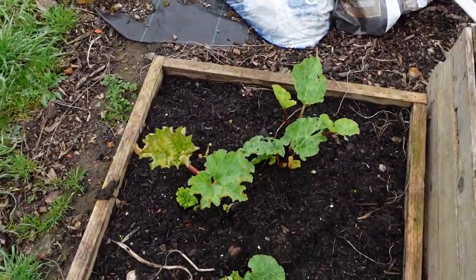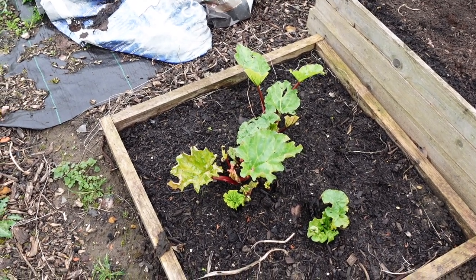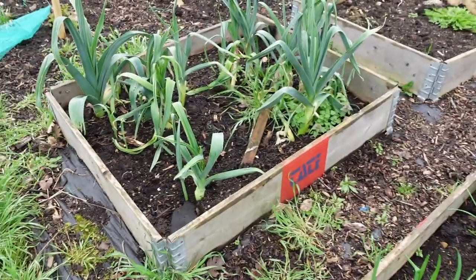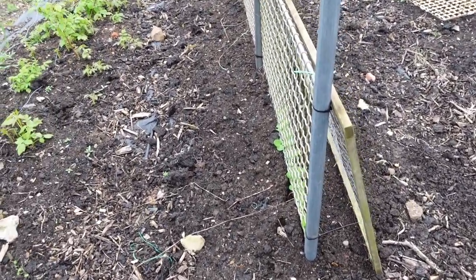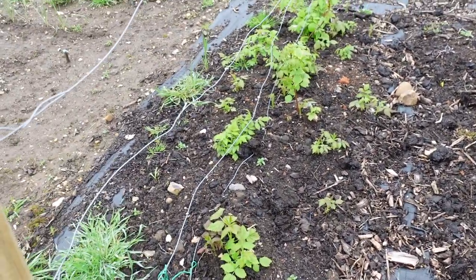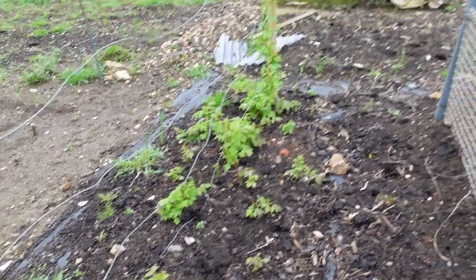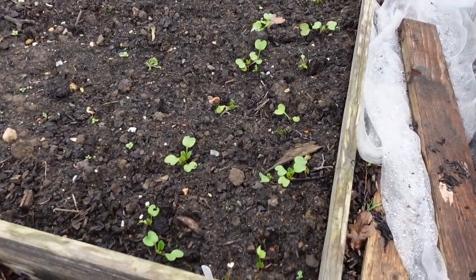My rhubarb has never done particularly well here and I'm questioning whether I just need to lose it — undecided on that one. My onion sets have gone in and the herb bed is also starting to wake up. I've started building my supports, which I hate doing — the pea structure is in with a handful of peas. The autumn-fruiting raspberries are starting to come up — they're the only type I grow and they're growing everywhere, so I need to contain them. I've also got a few radishes coming up on the end.